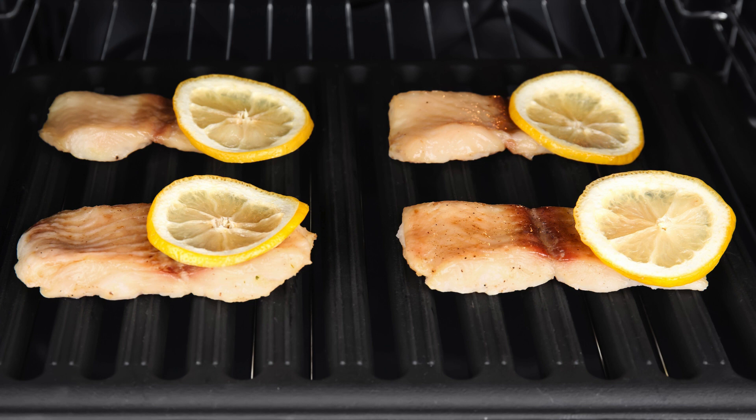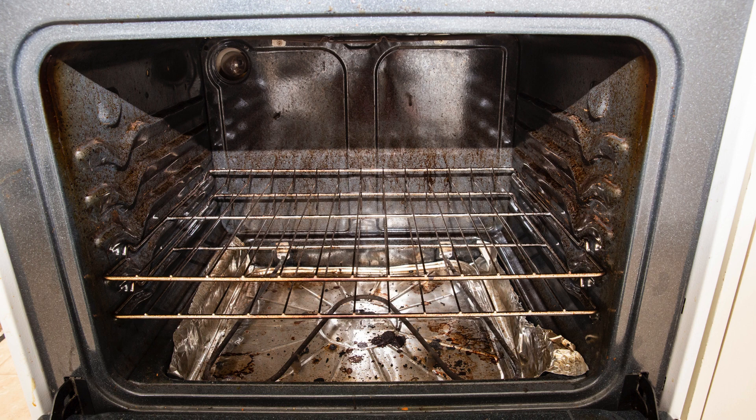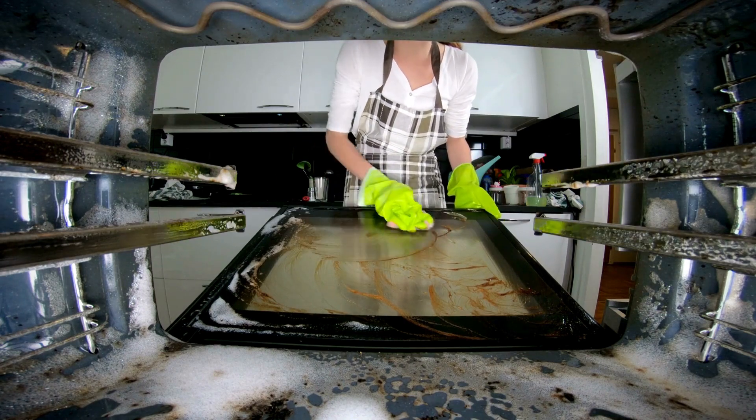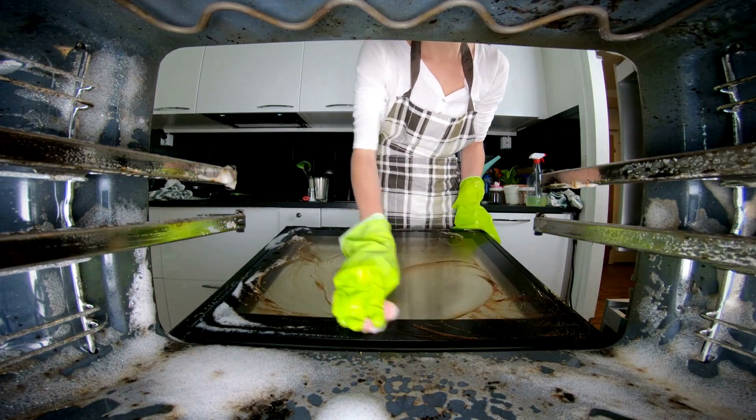Got some stubborn spots? Try this powerful paste. Mix equal parts dish soap and baking soda. Apply the paste to the tough spots and let it sit for 15 minutes. Grab a scrubbing brush and watch the grease disappear with minimal effort.